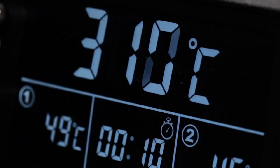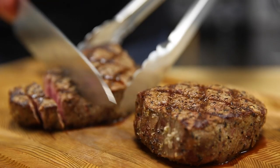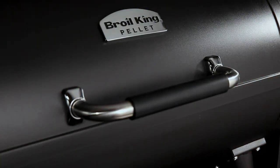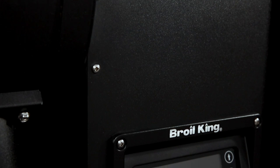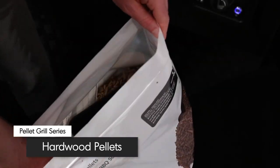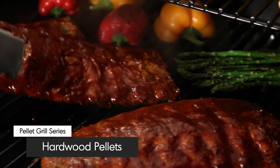Now turn it up for high heat searing — you get perfect steakhouse results every time. It's the advantage you can always expect from Broil King's Pellet Series. Specially selected hardwood pellets infuse your food with unmistakable smoky flavor.